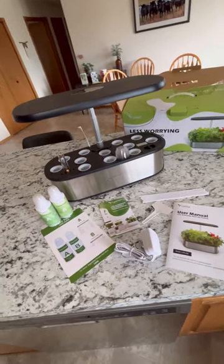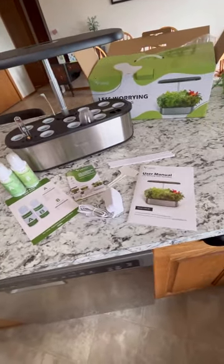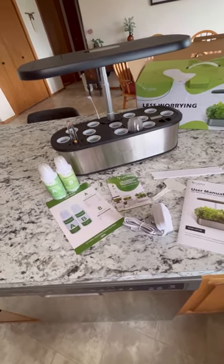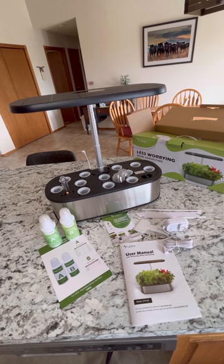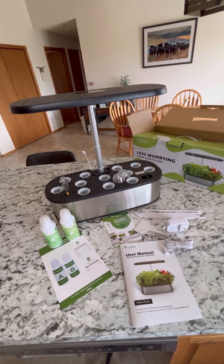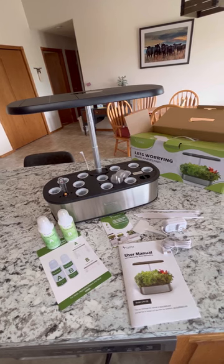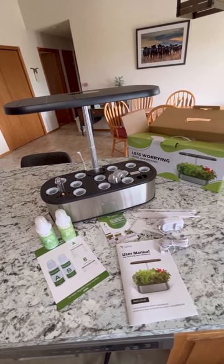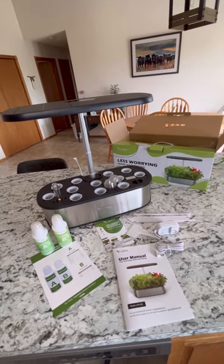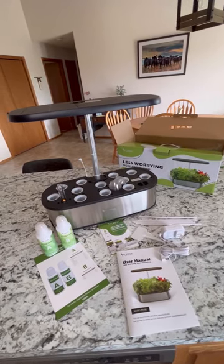This is my unboxing and initial setup video of the Let Pot hydroponic growing system. Thank you to the Let Pot company for sending me this smart garden device for free to test out and give my honest review on. I have also put the link to the Let Pot website and the link to the product on Amazon in the description box below.